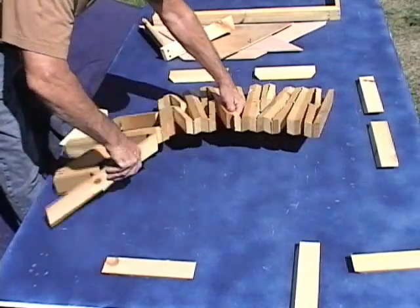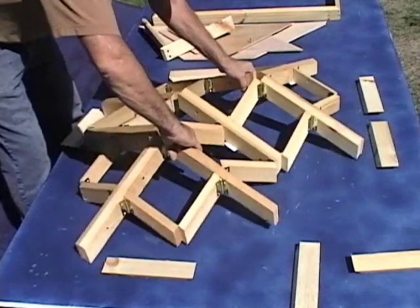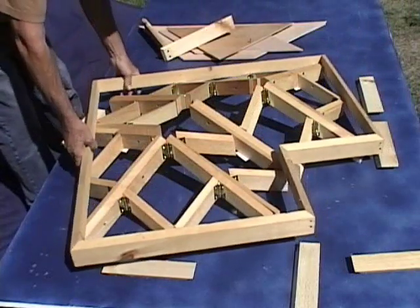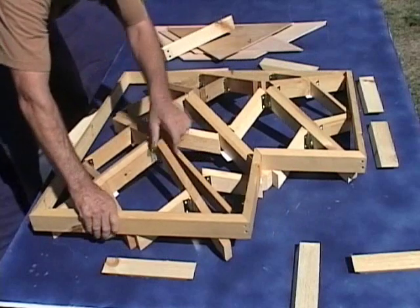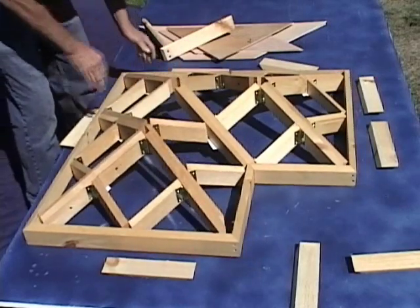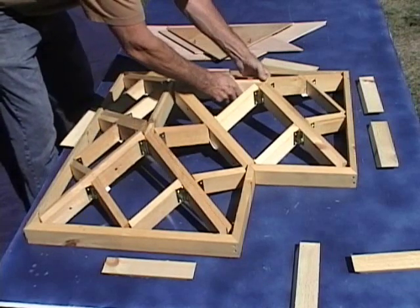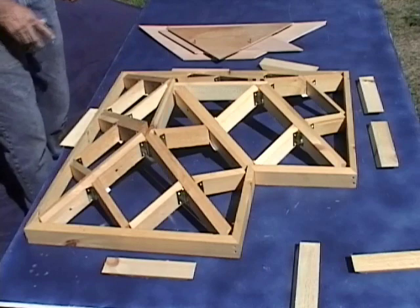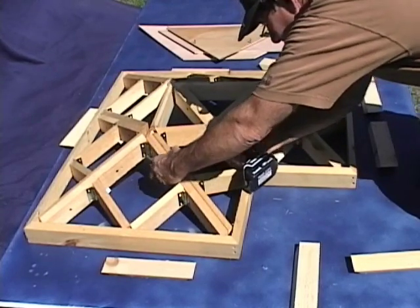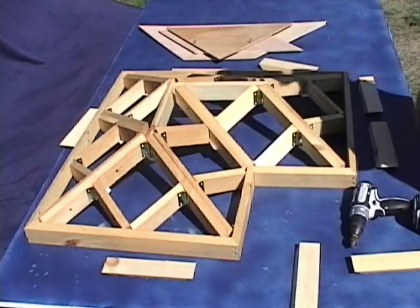Basically, we install the fascia, then add the ridge pole, attach the one corner to the ridge pole, and install the cross pieces.